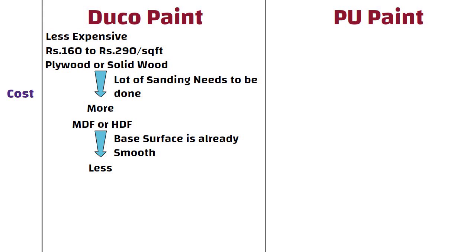On the other hand, PU paint is very expensive — it's almost twice the cost of Duco paint. The rate of PU paint is approximately 300 to 400 rupees per square feet, including material and labor.